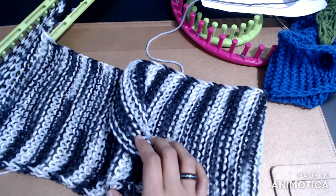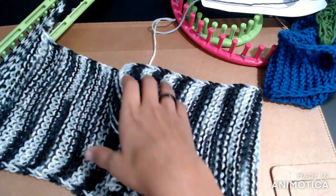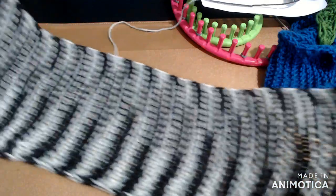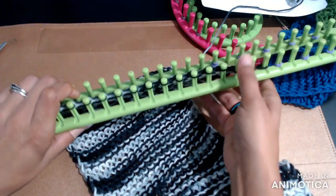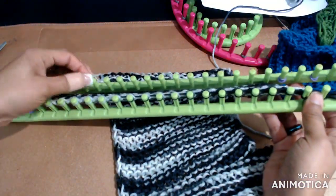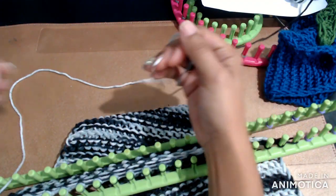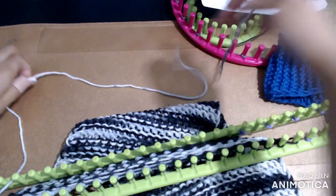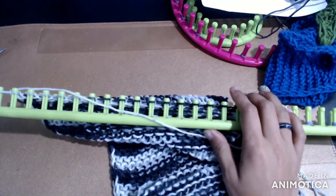I was able to get through a whole season of Bridgerton, and this is the length I got mine to. I stopped it on the left, so I'm going to cut a little bit of length and go ahead and take it off the loom.